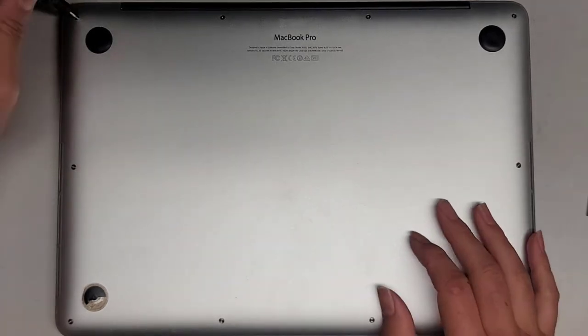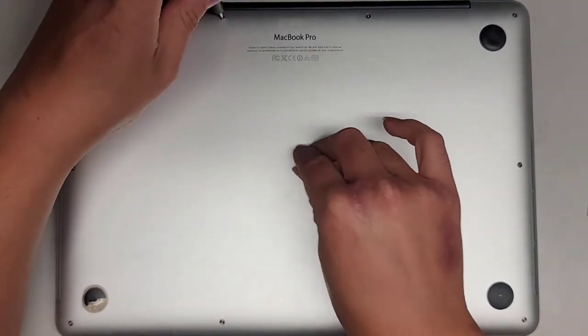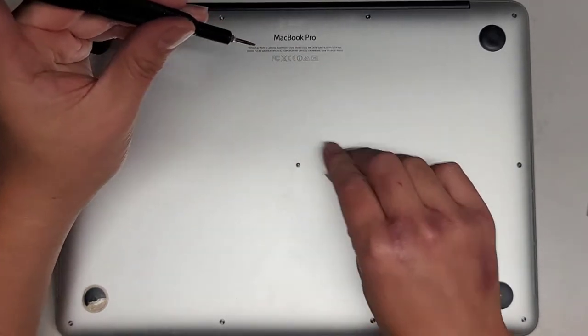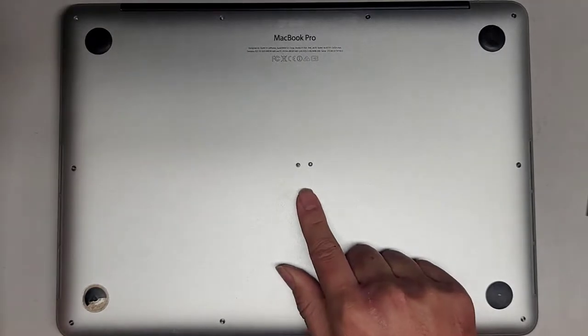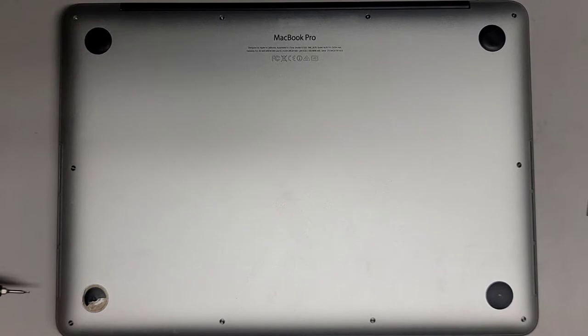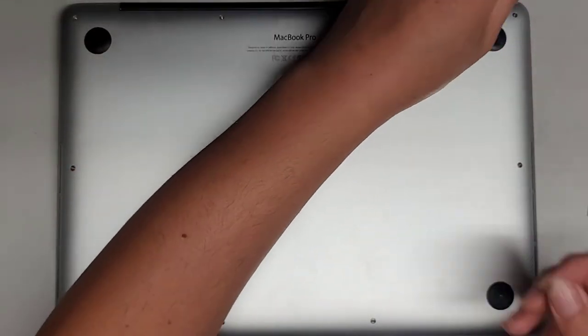First thing we're going to do is use the Pentalobe 1.2 or P5 screwdriver and remove all the screws from the bottom. You want to keep them in order because they can be different sizes, shapes, and lengths. The way I do that is I put them flat side down in the pattern I remove them, so you can see the rectangular shape. We're going to do that and leave them in that pattern on the desk.